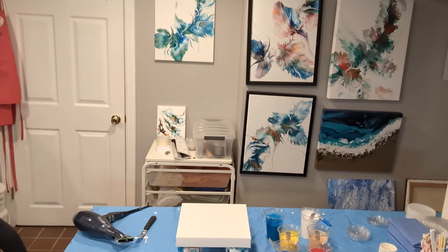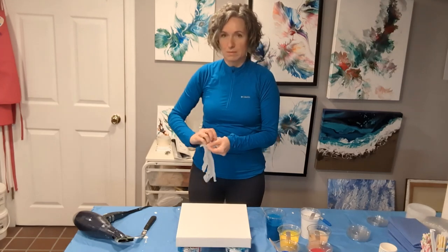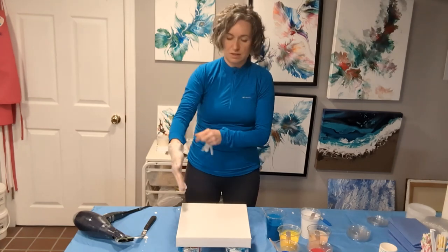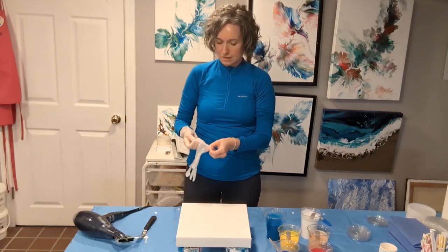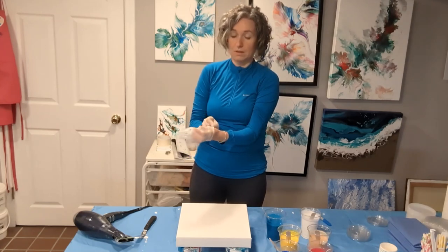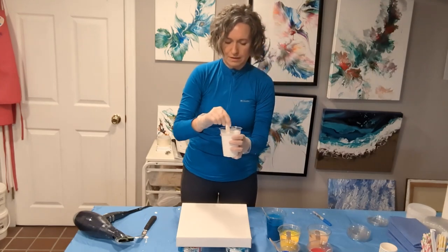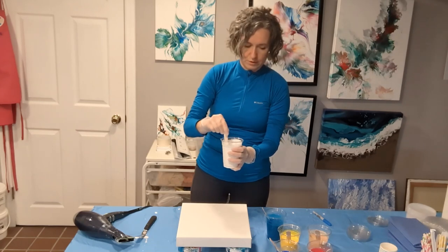I'm getting a pair of gloves because another thing I noticed when using the Liquitex Pouring Medium is you always want to use gloves. The first time I touched up the sides without gloves it was very difficult to remove and gave me a burning sensation I could feel for a little while after.